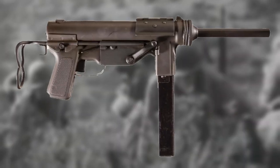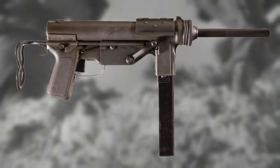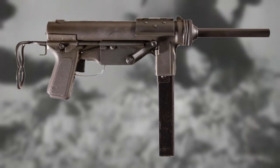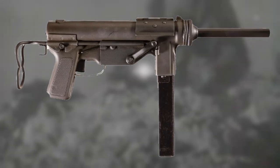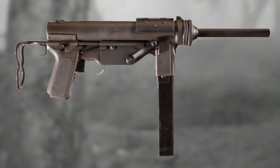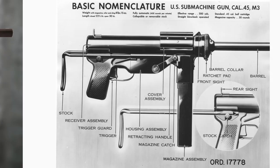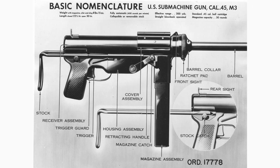In steps the M3 submachine gun. This weapon, nicknamed by its similar appearance to a Grease Gun of that era, was made from welded sheets of steel. The bolt and the barrel were the only costly parts to manufacture, with the rest being pressed or spot welded together. The total unit cost was around $20, a lot less than the Tommy gun. At 29 inches long and weighing in at 9 pounds, it was fairly simple to use.